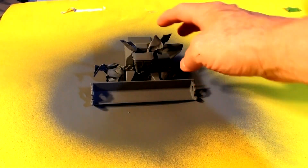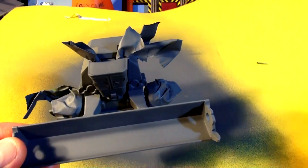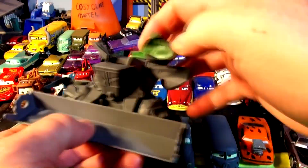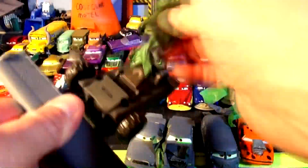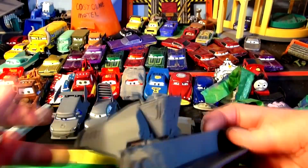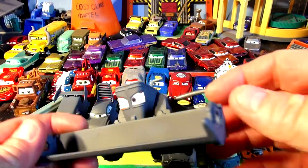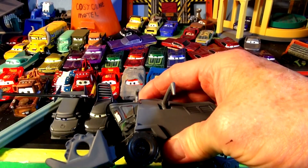We'll come back in about a half hour and check this out to see the paint dry. Okay, it's about a half hour later. Let's check it out. Yes, the primer paint dries really fast. Let's move this paper out of the way and take the tape off. Well, I'll tell you, that didn't work out too good — I took one of Frank's eyes off by mistake. What a shame.